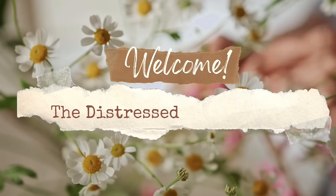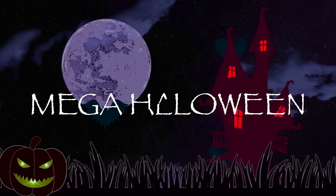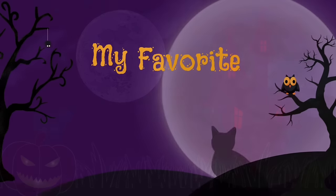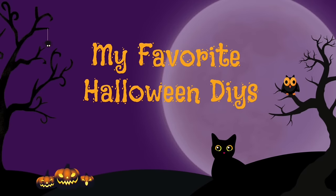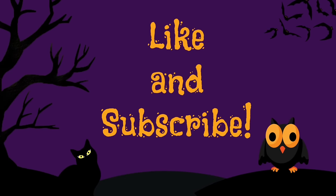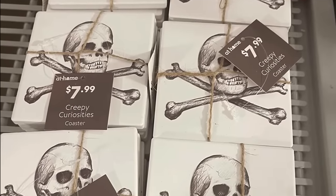Welcome back to the Distressed Princess, I'm Rhonda. I have made a mega Halloween video today. The DIYs in this video are some of my favorites from when my channel was itty-bitty and you may not have seen them before, so enjoy some of my throwback DIYs. It's another at-home dupe — I liked these coasters, they were eight dollars for the set.